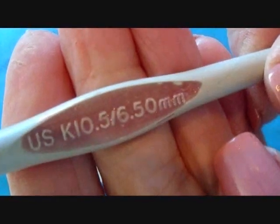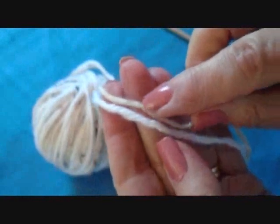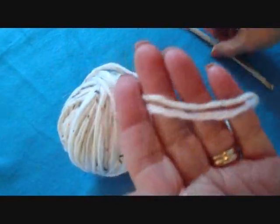I'm working with a size 6.5mm crochet hook and two strands of Red Heart yarn. I'm using one strand of fleck — this color here that has these little flecks of different color in it — and one strand in white.